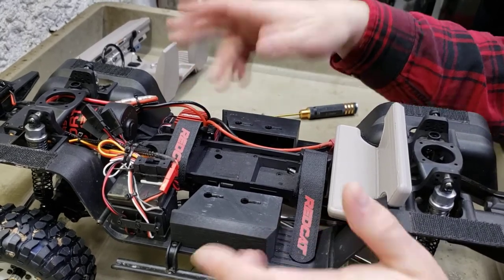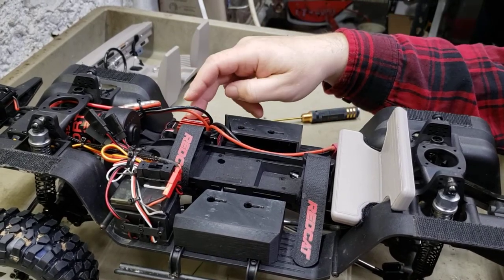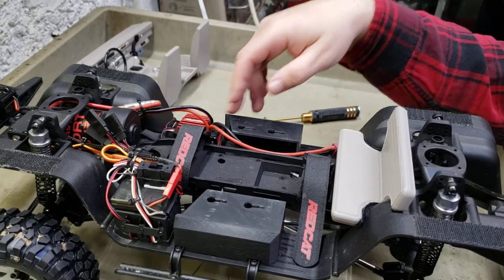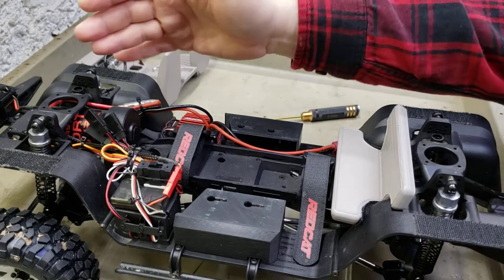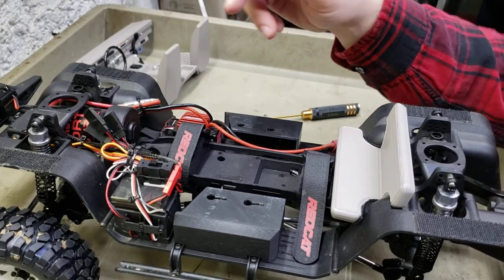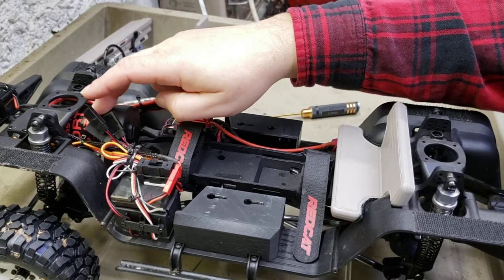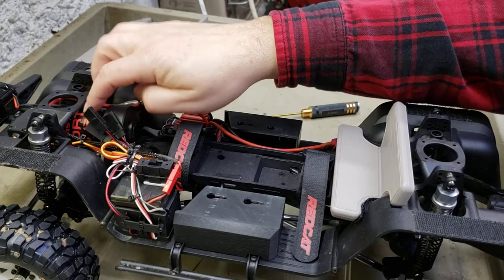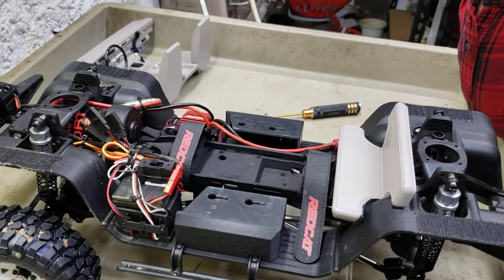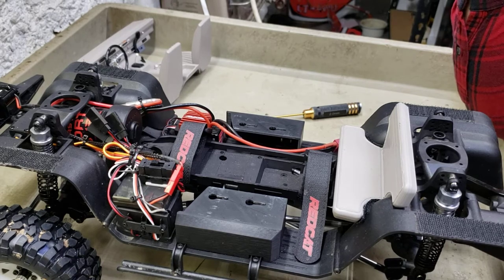Now, most people upgrade their electronics - I'm still running the stock ESC, which is working out fine for me right now. I am going to upgrade it to a Hobbywing 1080 eventually. But I'm super impressed with the Holmes Hobby even with the stock ESC - it's way smoother. I have dropped down to a 16-tooth Robinson Racing pinion gear. That's only one tooth down - I did slow it down a little, but I did go down to 16 tooth for my gearing.